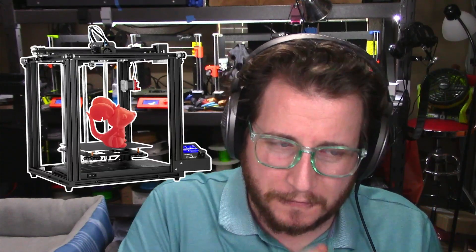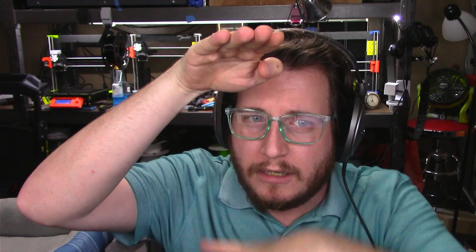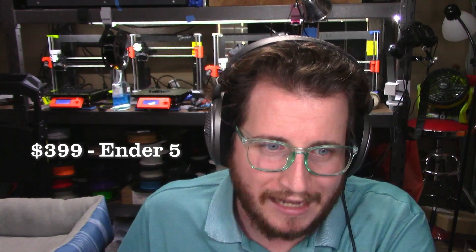At the same price point as the Prusa Mini, we've got the Creality Ender 5, which is 220 by 220 by 300. But instead of a bed slinger where the bed moves, the bed only goes up and down and the print head itself moves all around. Really great option if you're looking for a bit of a space saver, but something that's going to be stronger than your standard bed slinger. It does have power loss detection, but no automatic bed leveling or filament run out, at $400.